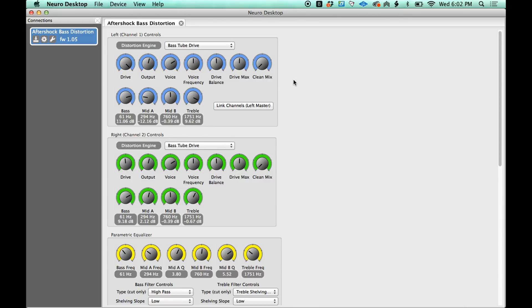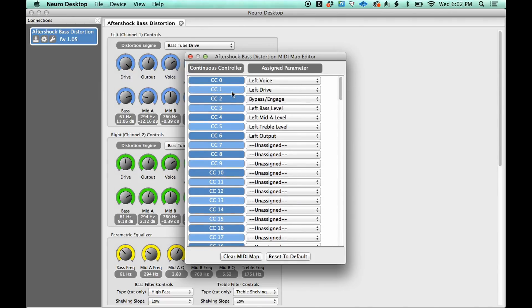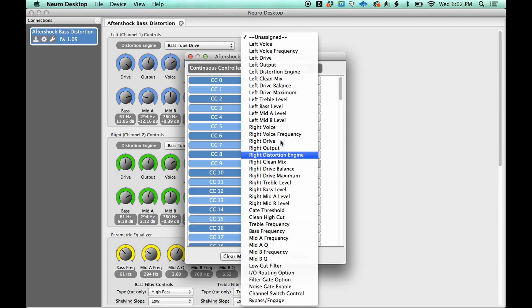This pedal has four knobs on it, yet this is all the stuff you can control using the app and Ableton Live. So what you do is come up to Device and click Edit Device MIDI Map. What happens here is we take all these parameters and map them to MIDI CC commands. On MIDI CC 1 I've got the left overdrive. On MIDI CC 2 I've got the bypass/gain. MIDI CC 3 is the left bass level. You can assign any one of these to any one of these parameters.